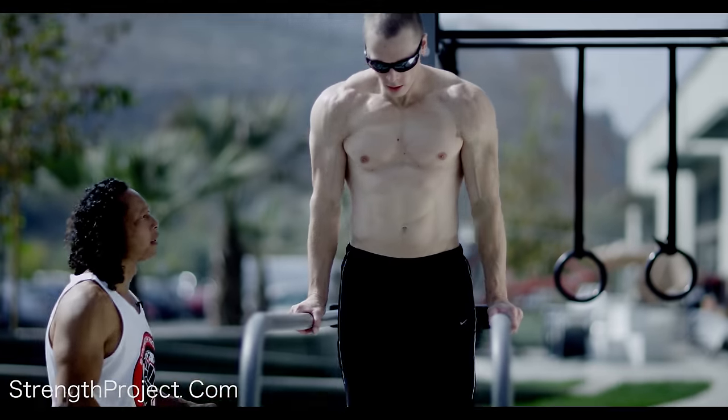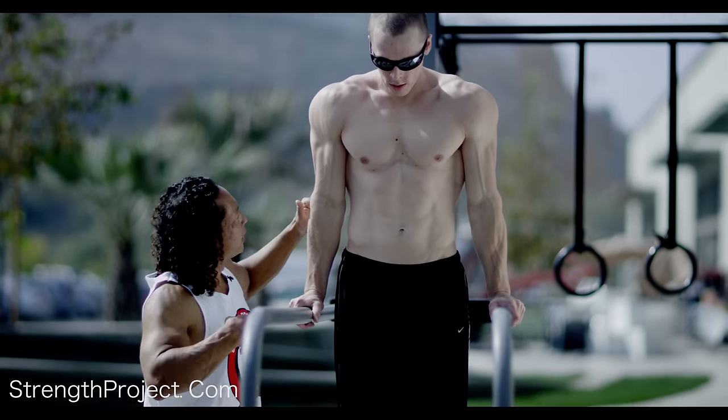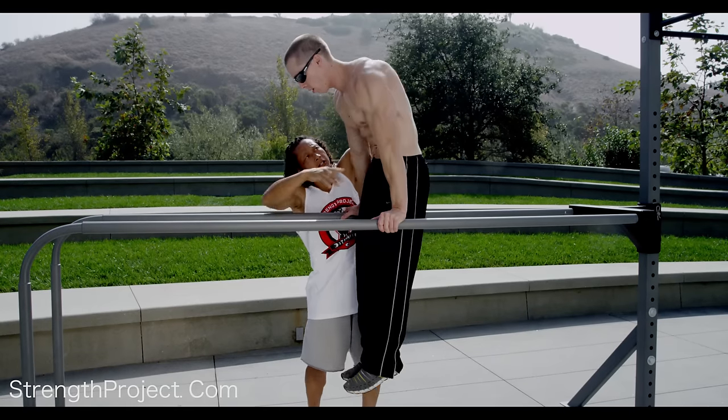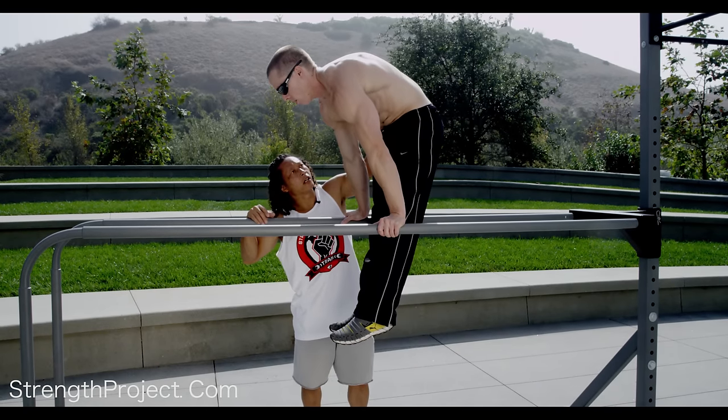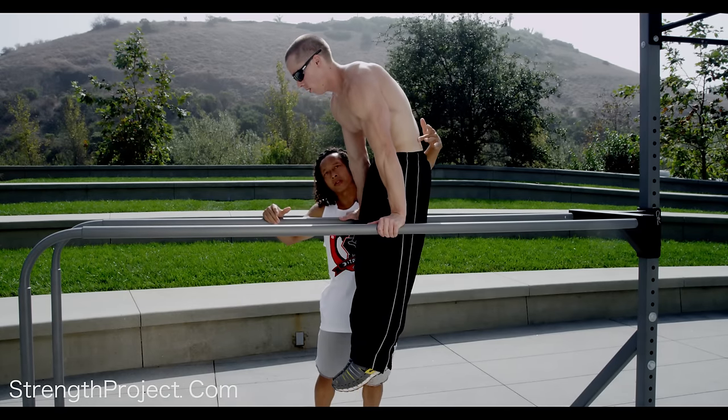You're going to jump to your support, pushing out nice and high. Elbows straight, and all the way up and out, as high as you possibly can. Lower the hips, keeping that nice and high. That's really good, because I'm seeing a straighter alignment through his hips.